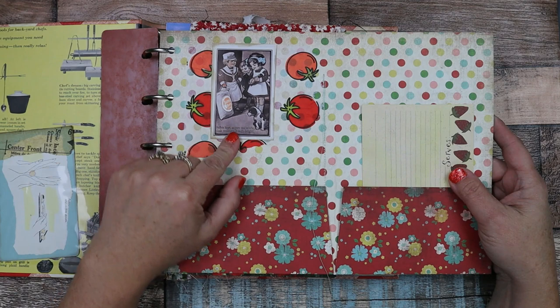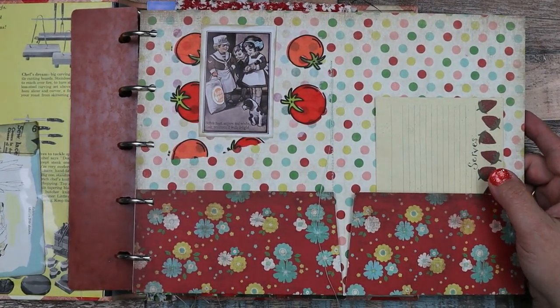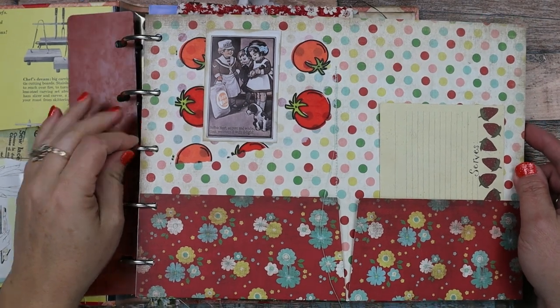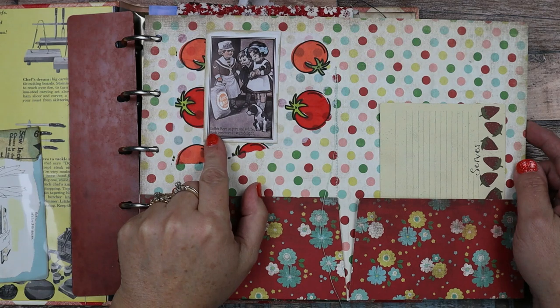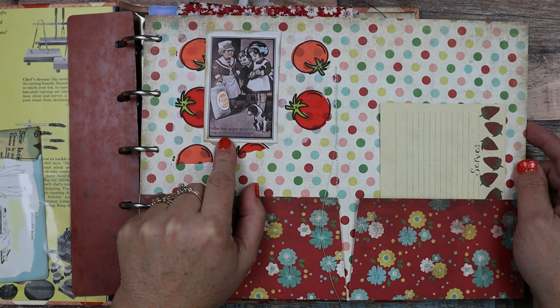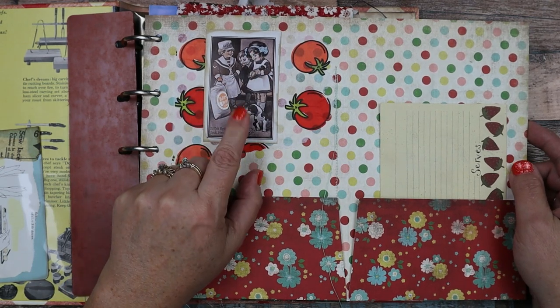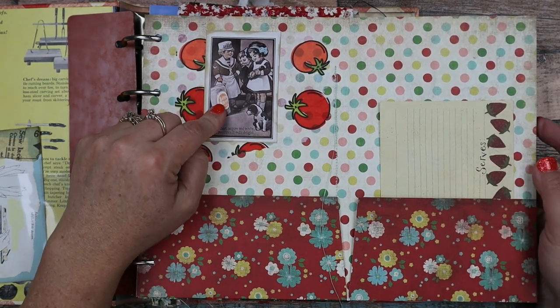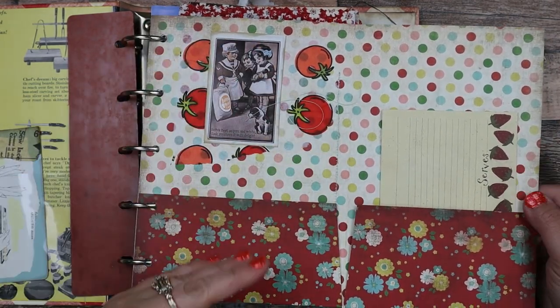Then this is an image — let me zoom in a little closer — it says "Buttles Best, so pure and white, cook reserves it with delight." So it's a brand of flour from back in the old days. And this is a pocket. Here's some sewing — I left lots of string hanging.